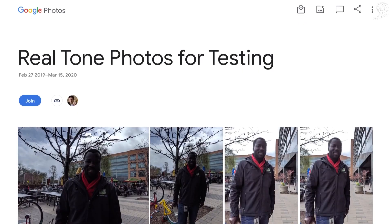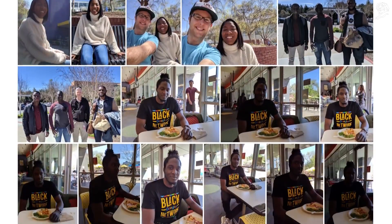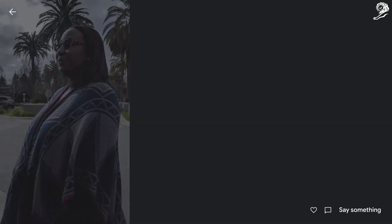So we set out to design Google's most equitable camera, with a strong focus on making a better experience for people with darker skin tones. Several years ago, we started working with team members of color inside the company, who took photos and shared extensive feedback about the Pixel camera.